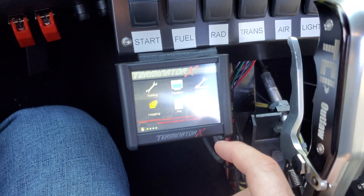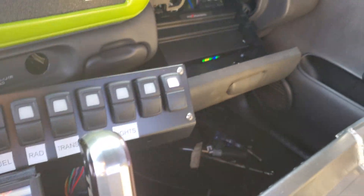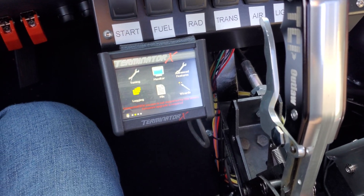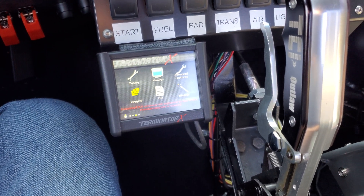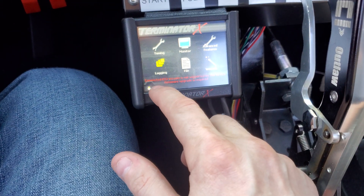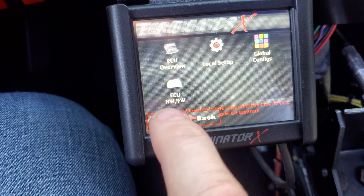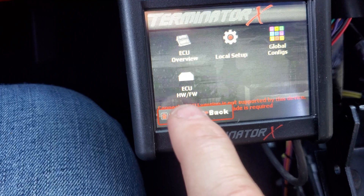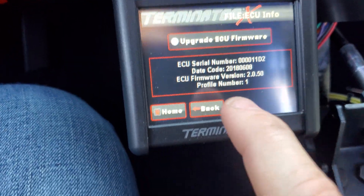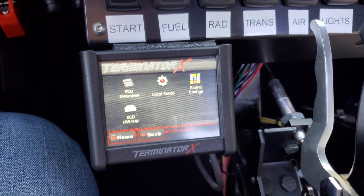Plug in only the 3.5-inch handheld if you have one — I haven't tried it with the laptop and I'm not sure it would work. On the handheld, since you have no lights on your ECU, go into File, then ECU Hardware Firmware, and click Upgrade ECU Firmware.